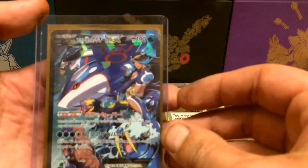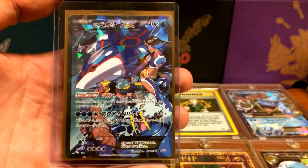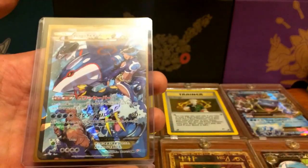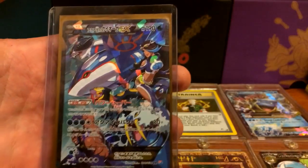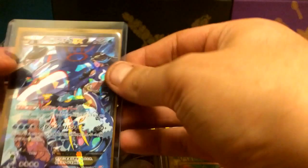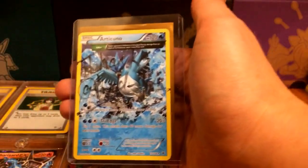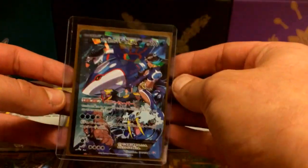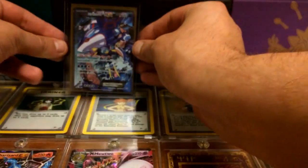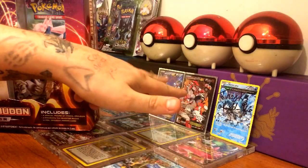Here it is guys — it is a Japanese Team Aqua Kyogre EX, and I am just super excited. Thank you again man, you deserve the shoutout, you deserve everything. And I already have the Team Magma Groudon, so this is going to be perfect — now I can line those bad boys up together. That is beautiful, and thank you again for the Articuno, it's really appreciated. I'll make sure to hit you up on Instagram for a personal thank you.